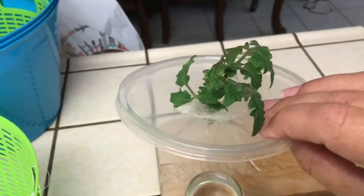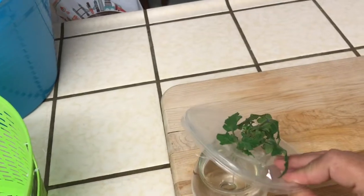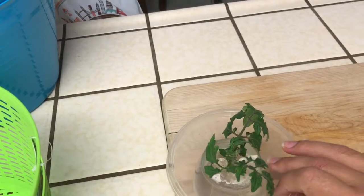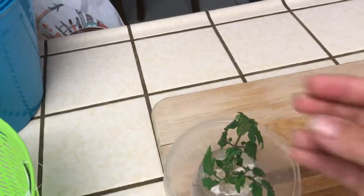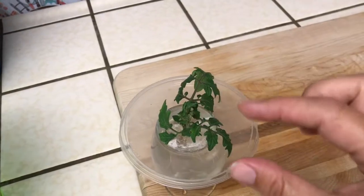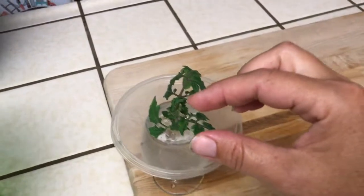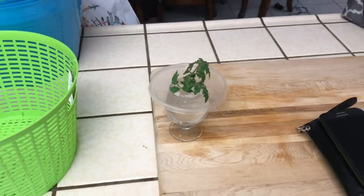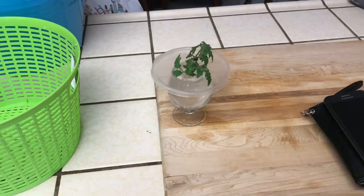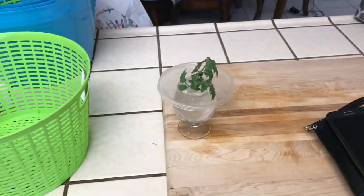I'll probably cut the lid off eventually, but look how cute it is! I've got another one — I think this is a Robin tomato, a determinate variety. It's like a little bush; it won't get any bigger but it puts off the tiniest little tomatoes and they're actually pretty good, my mom likes them. I have one outside and this was the sucker that came off it — I stuck it in there to grow a second one, and I'll be putting that in the garden.